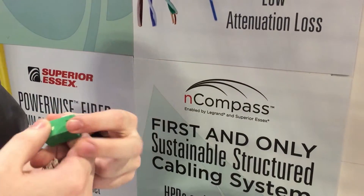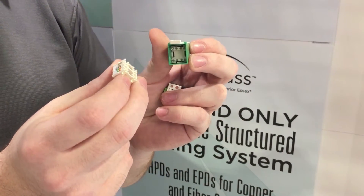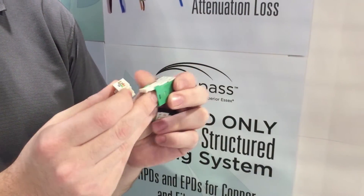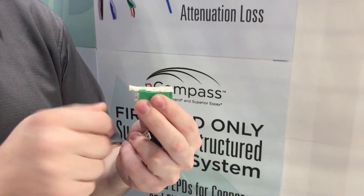The copper jacks are unique — they use a lacing cap to terminate the jack, which makes it a little bit quicker. Each box or carton of jacks comes with a free crimp tool, so you don't need your punchdown tool. You just lace your pairs up through that cap, set it in the jack, crimp it, and you're done.